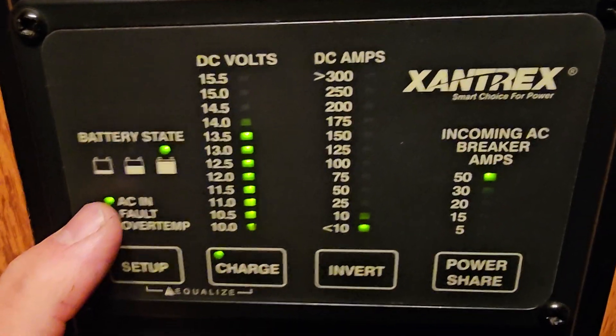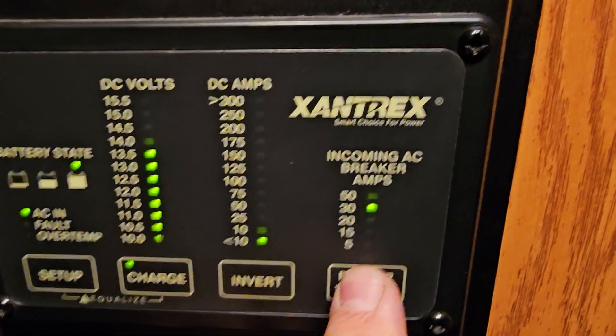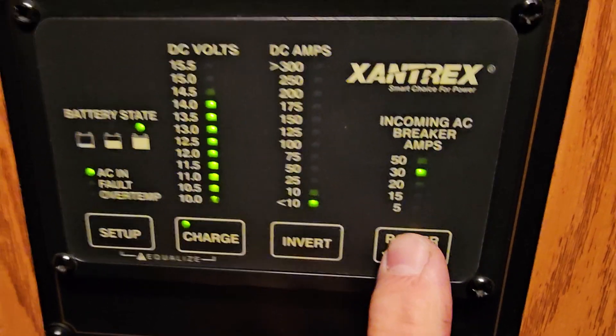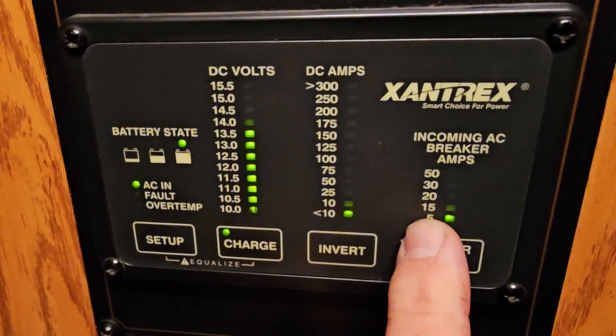It shows AC in — if you don't see that, the transfer switch is probably messed up or one of your legs is bad. It's charging less than 10 amps and it's on a 50 amp breaker. You can change this setting manually — you have to tell the Xantrex whether you're on 50 amp or 30 amp shore power, or even 15 amp.